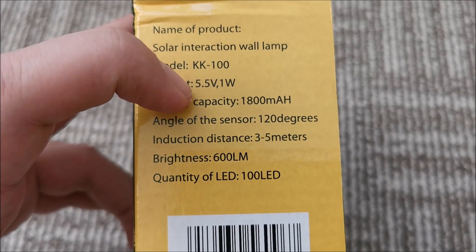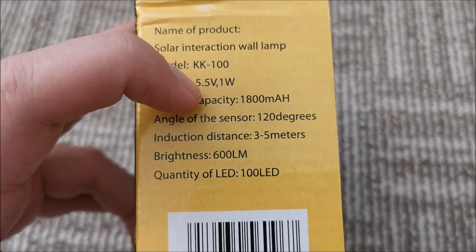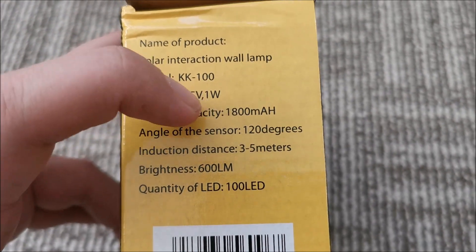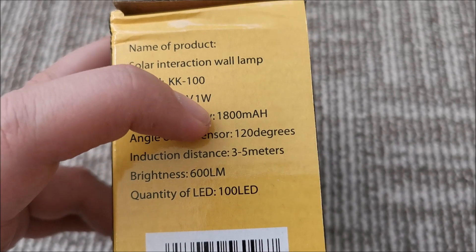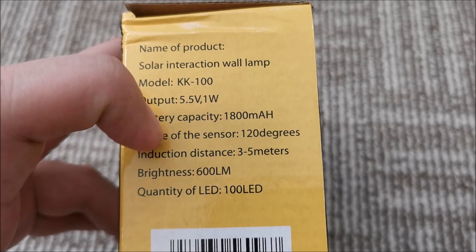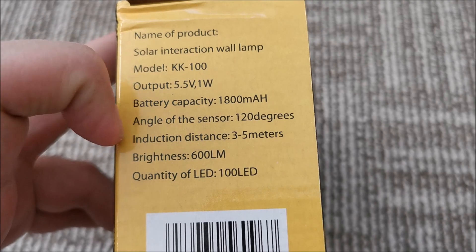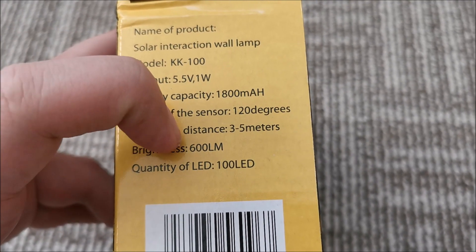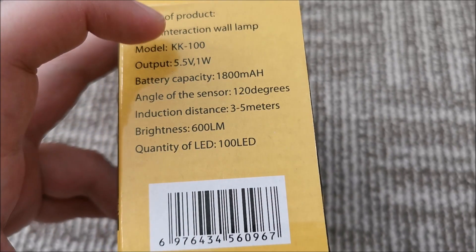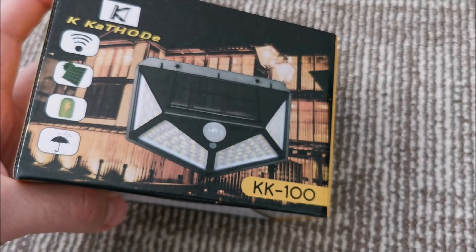Looking at the specs: the solar panel output is 5.5V, 1W. Battery capacity is listed as 1800 mAh — I'll show you later that's a lie, they don't actually have that. Sensor angle is 120 degrees, maybe. Detection distance is listed as 3 to 5.5 meters. Brightness is 600 lumens, and the number of LEDs is 100.